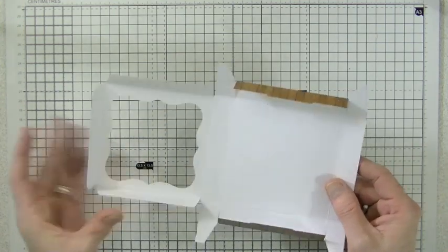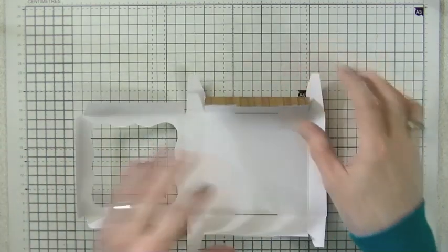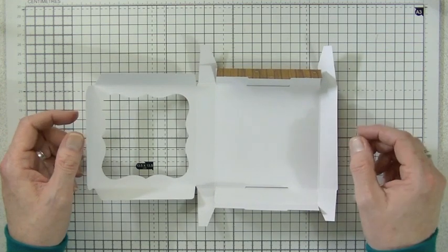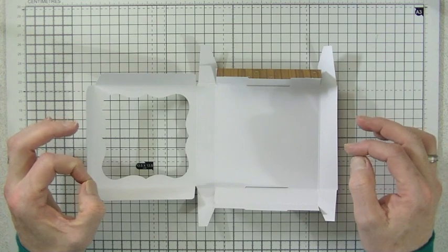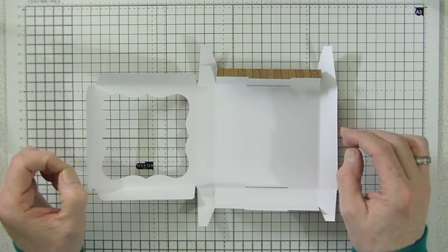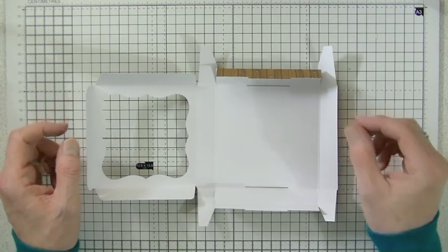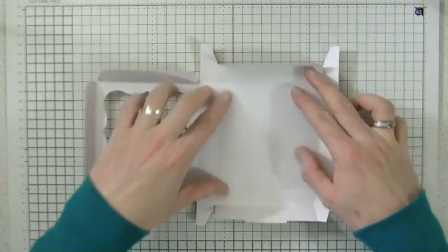They're all folded and scored at least once, ready to go. This box was designed so that it can be put together without any glue or adhesive at all — it will hold and stay in place. But if you're going to give this to somebody, I do recommend using some form of tape or glue just to add a bit of rigidity and make it a little more sturdy.